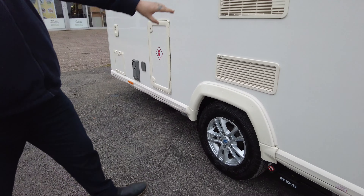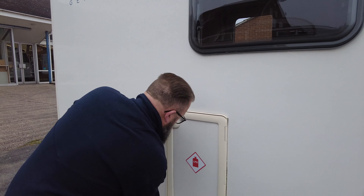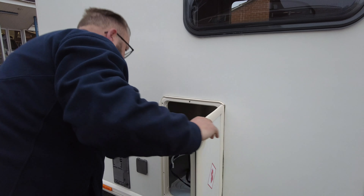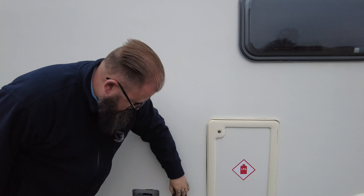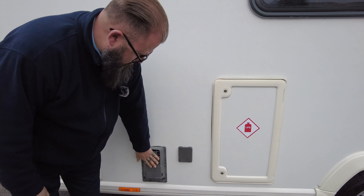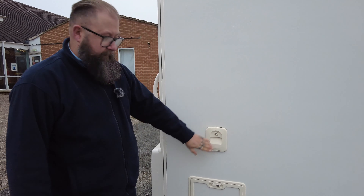There are fridge vents and in there is the gas locker — you've got space for two bottles, so you can have one connected and one spare. Just here is your water filler, boiler vent, and that is your toilet cartridge — your cassette cartridge is in there, and that's the filler for the flush.